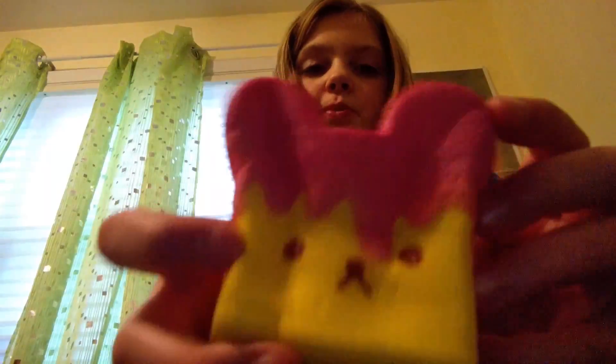Next is this Rilakkuma Honey Toast. It smells like honey or something - it smells like everything sweet. And it's super duper slow rising.